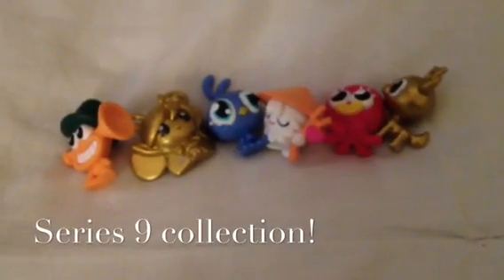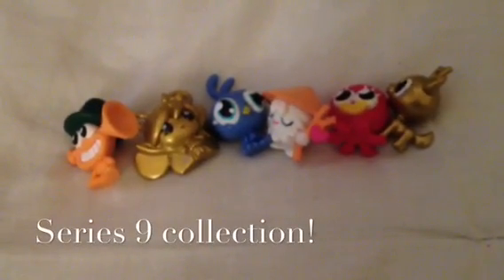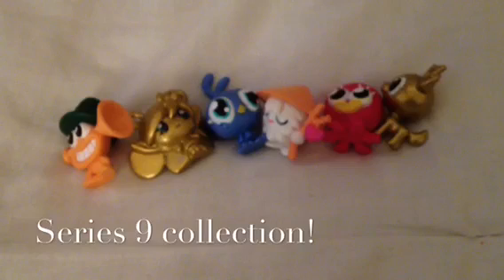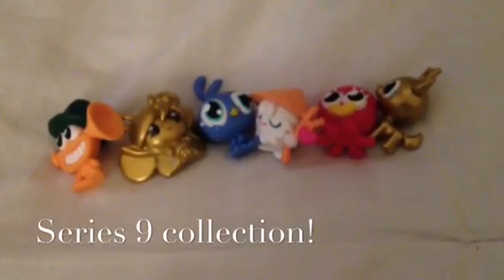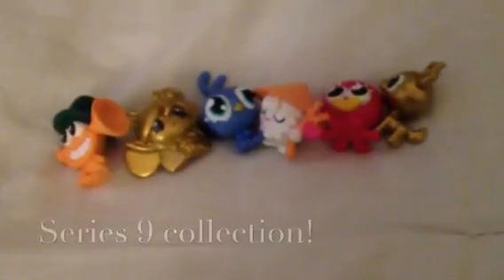Hello everybody, so today I'm going to be doing a Series 9 collection video. I wanted to do one of these videos so that you guys could see the Series 9 figures in great detail, and as this is the day they are meant to be coming out, I thought it would be perfect.